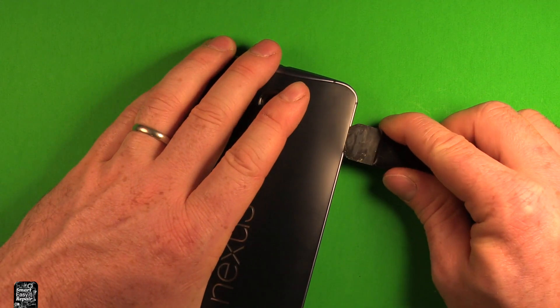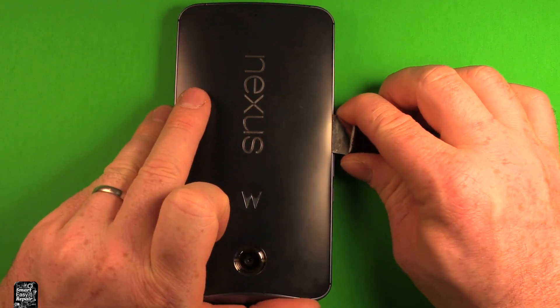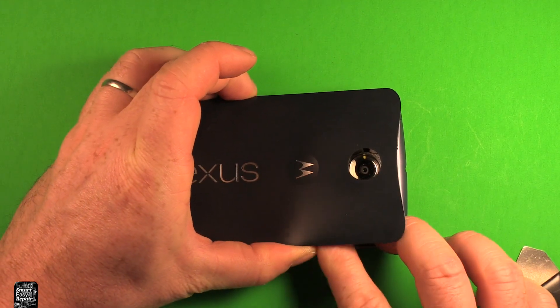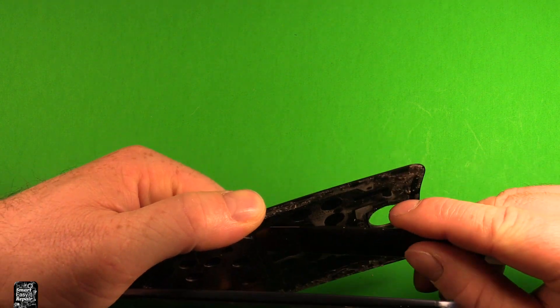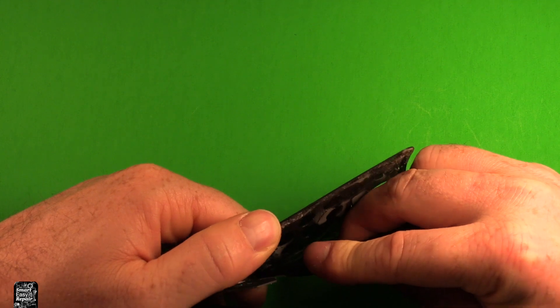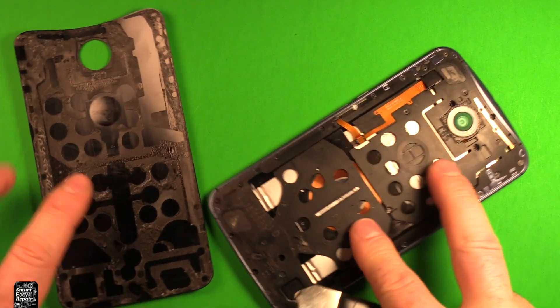It just has adhesive under it. Just keep working it around, and then once you have it worked loose all the way around, you can just kind of peel it up carefully. When you get down to this part right here, you don't want to pull too hard — try to work your way underneath. This part is stuck down with adhesive as well. Once you get that all off, the whole back comes right off.